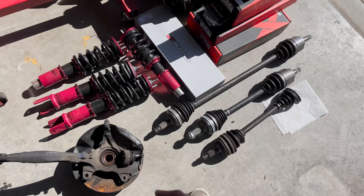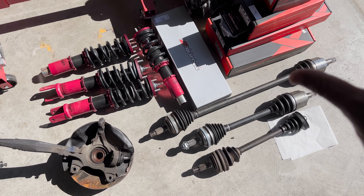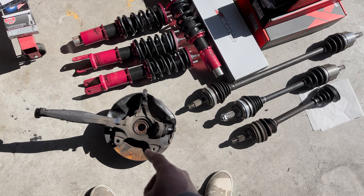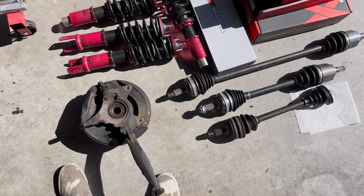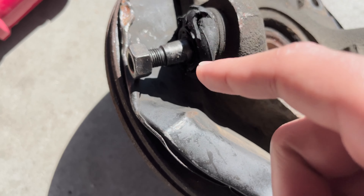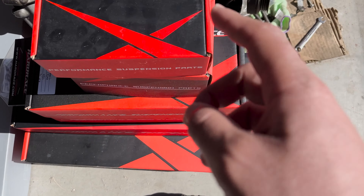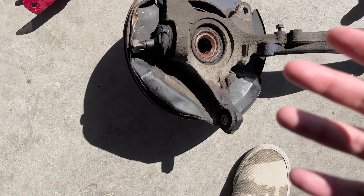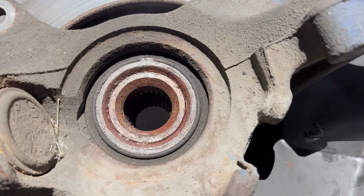Good morning, I got a bunch of cool stuff here. Before I can move on to installing all this stuff, I need to address an issue — I do have to press out these ball joints and press the new ones in, which are right here in this box. Hopefully it goes smoothly. I'm more concerned about getting the old one out than installing the new one.